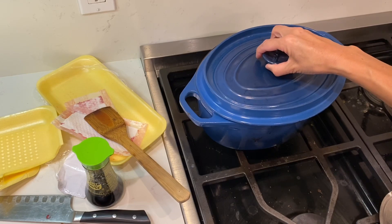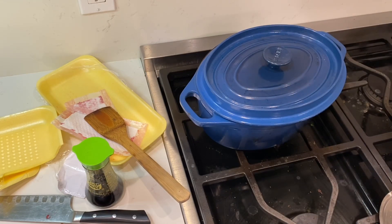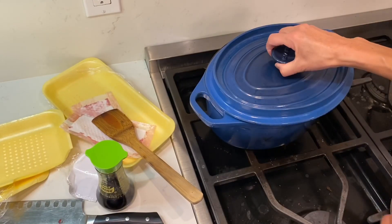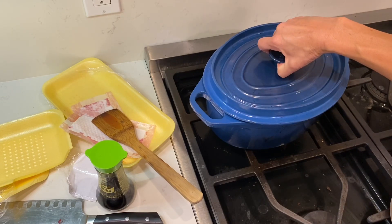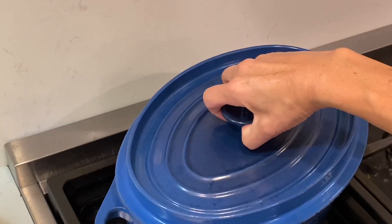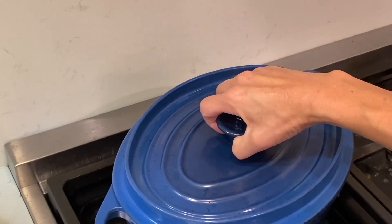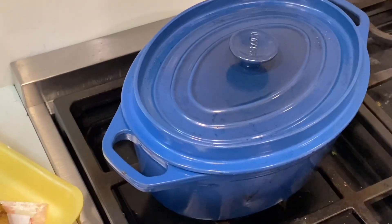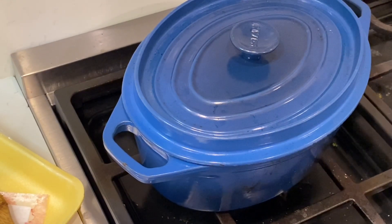This pot is a Le Creuset, and we got it in France. One year we went to France and people exchanged gifts — this is the gift we got. It's so heavy; I need to use all my muscle to lift it up. French people are very, very serious about their cooking utensils. We put it in our luggage and brought it back, and we have used it very, very often — no turning back.